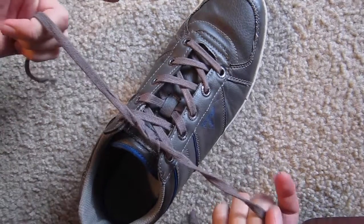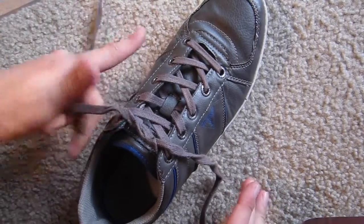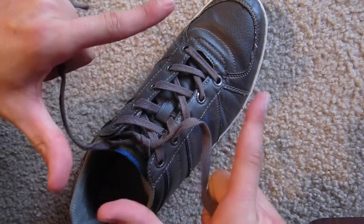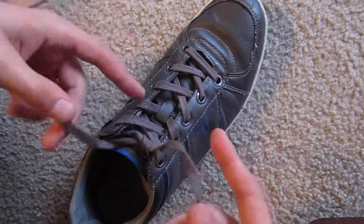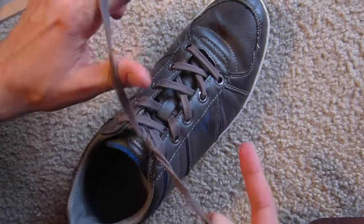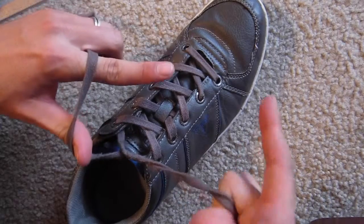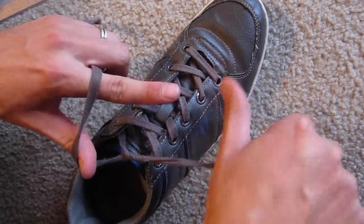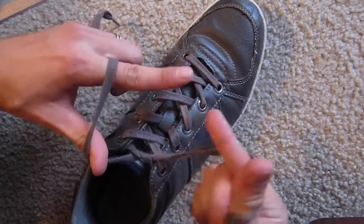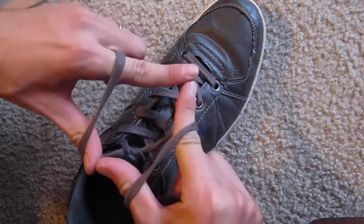Grab two laces from both sides, one in each hand, three fingers. Point your fingers like this, and then with your left hand you go under, towards you, so you have like this. And with your right hand, you go under this way. So now you have your two laces pointing this way and the other one goes this way, just like this.